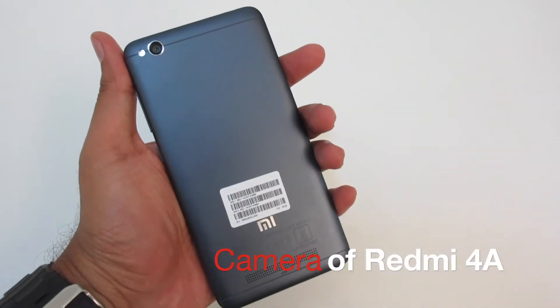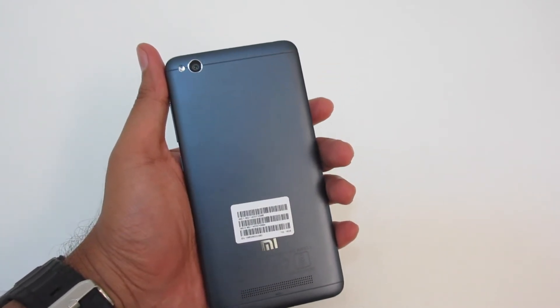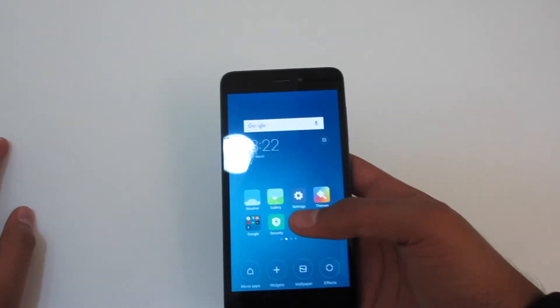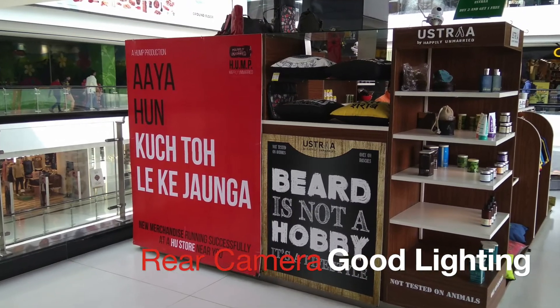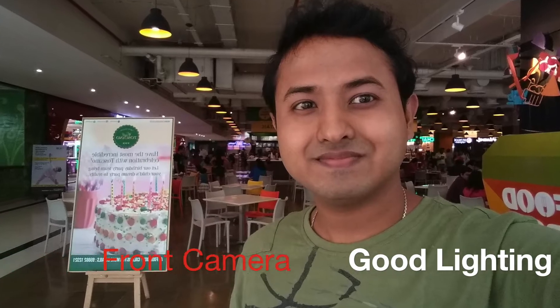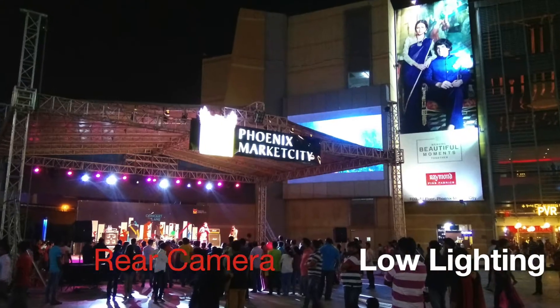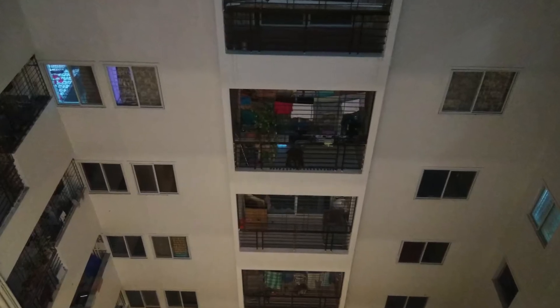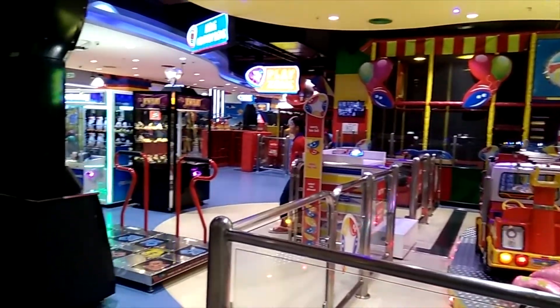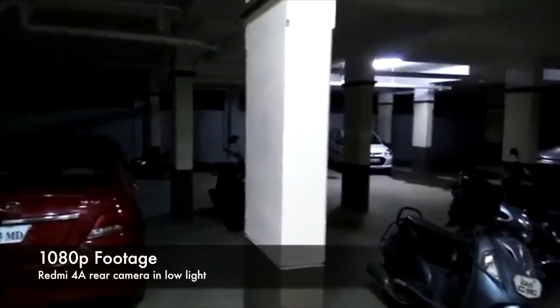Let's talk about the camera. This phone has a 13MP rear camera and a 5MP front camera, but don't expect miracles because this is a budget phone. I will show you some picture samples and video samples taken by this phone. This is a video recording from the back camera of the Redmi 4A, this from the front-facing camera, and this video is being shot from the Redmi 4A at night.